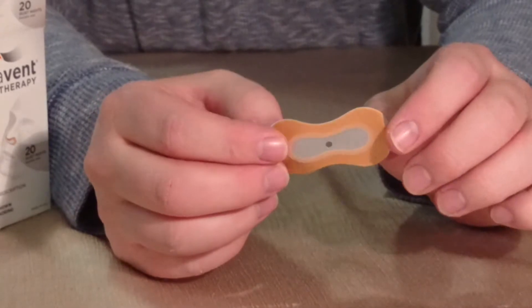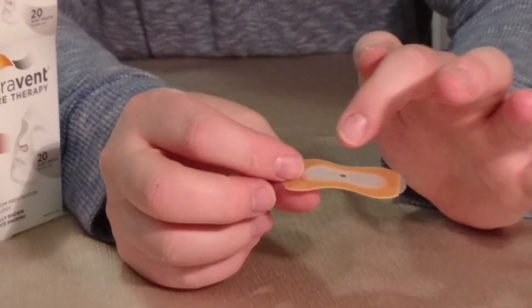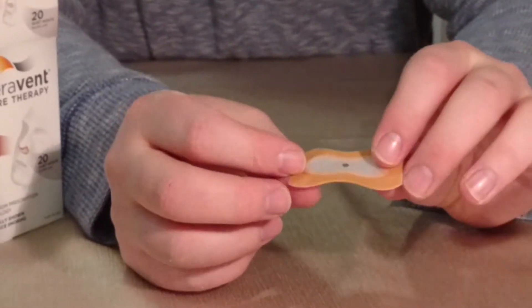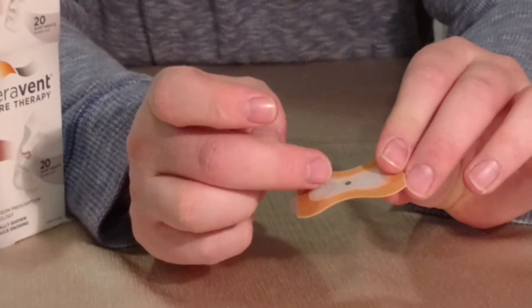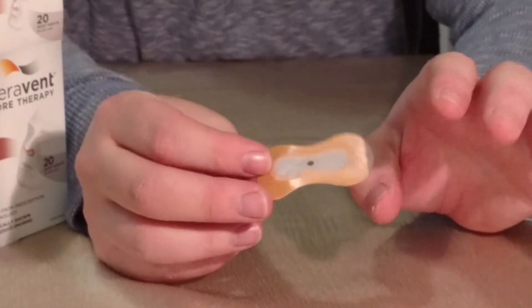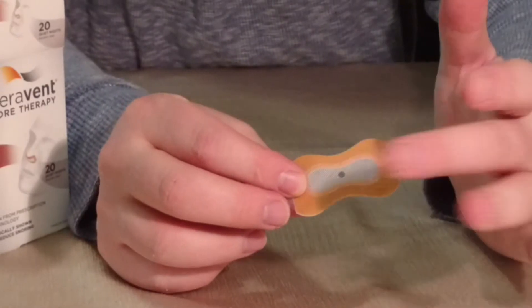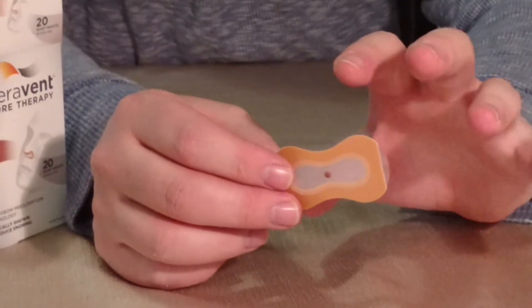The way they make this is that it's easy to breathe in. So if you breathe in through your nostrils, these perforated lines open up and air comes in. However, when breathing out, these things do not open as easily, so breathing out is much more forced.